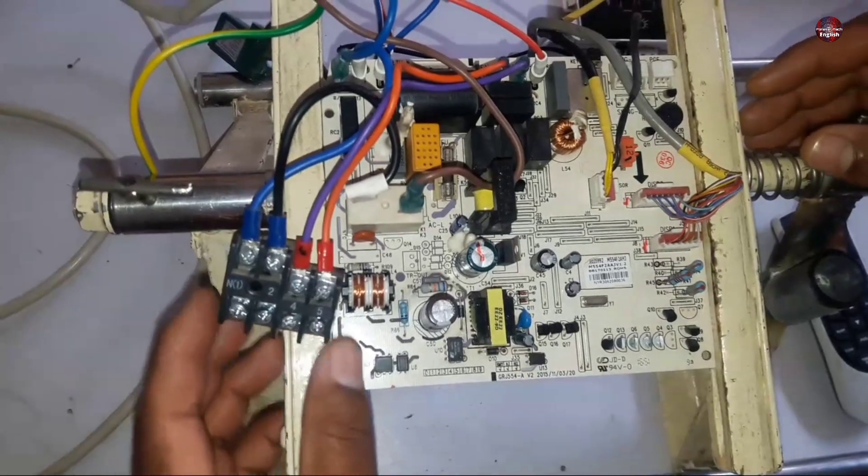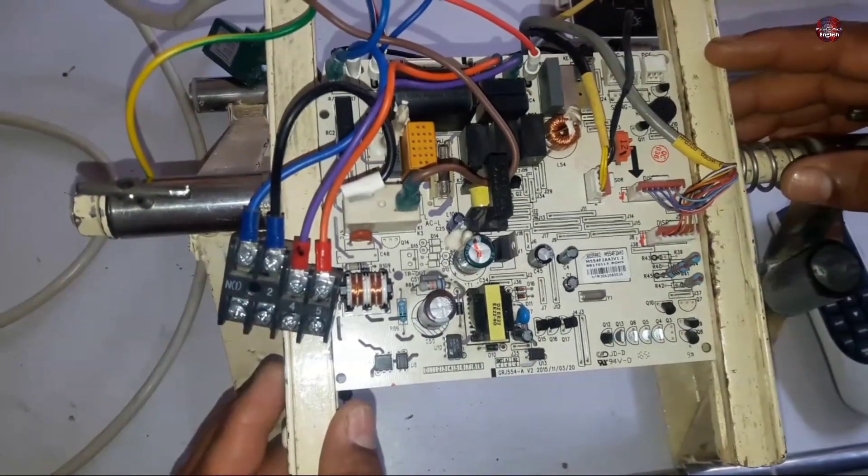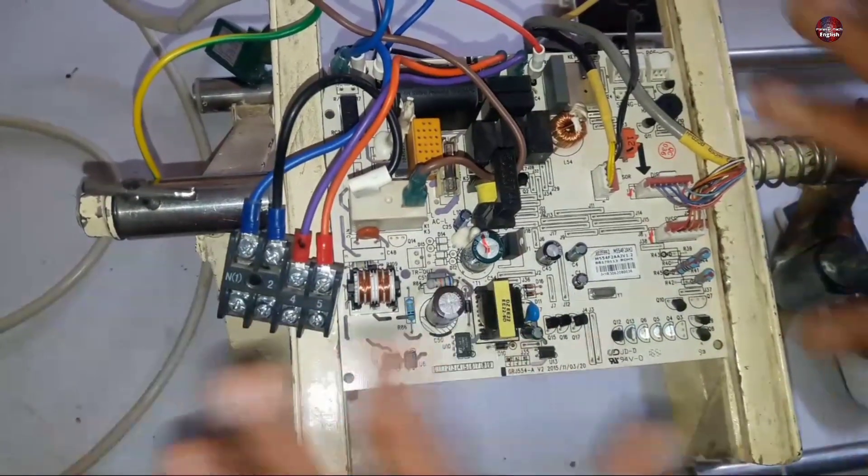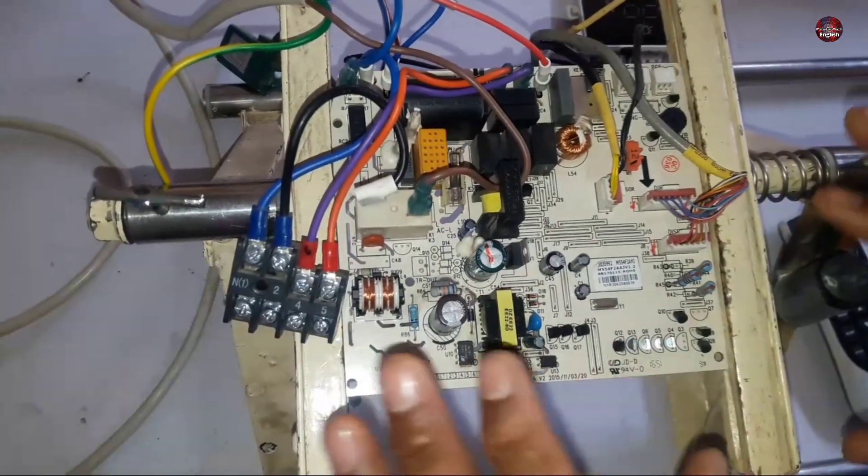It's important to take safety precautions when repairing any electronic circuit board. I will suggest that if you have no knowledge about how to repair electronics, consult a professional.